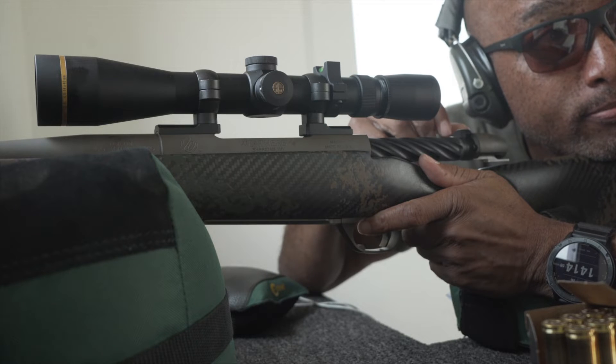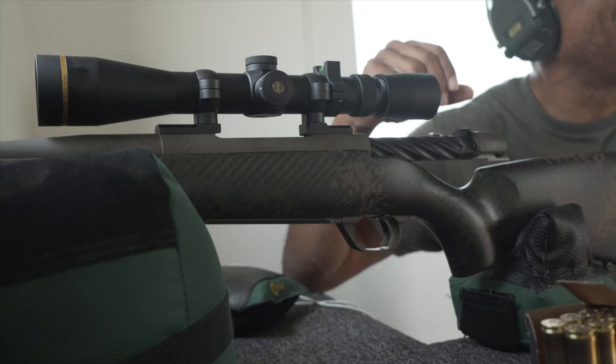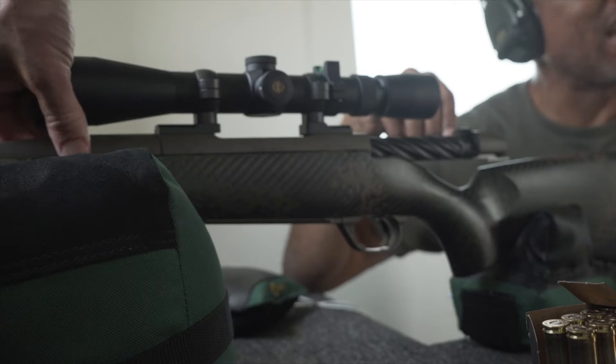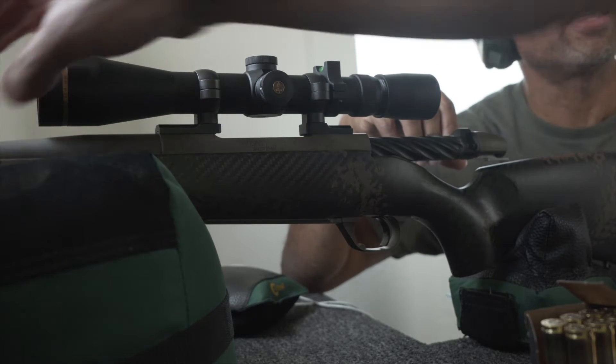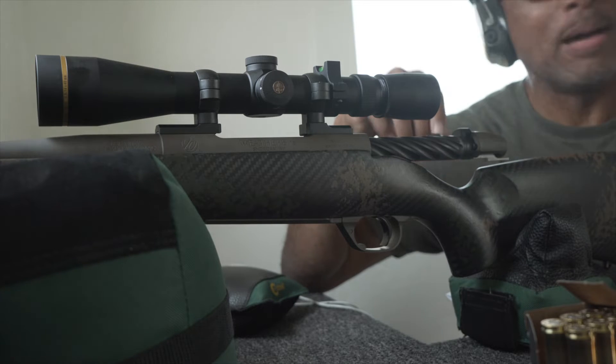You just lit up the 1,000, didn't you? That's easy. It was hard for me to believe that I was shooting a lightweight hunting rifle with such a large round. I can't get over the lack of recoil on that thing. That's 3,400 feet per second — I'm not losing anything.